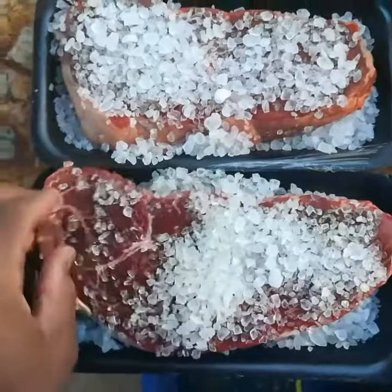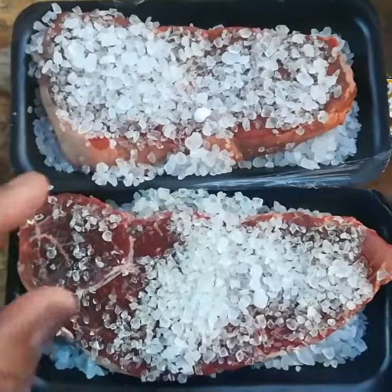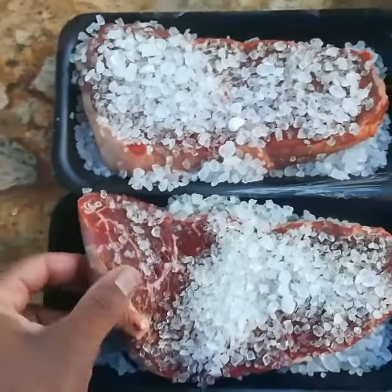It's going to be fantastic meat, and that salt is going to absorb a little bit into the meat, salt the meat from the inside out, and it's going to cause it to hold the moisture when you cook it.